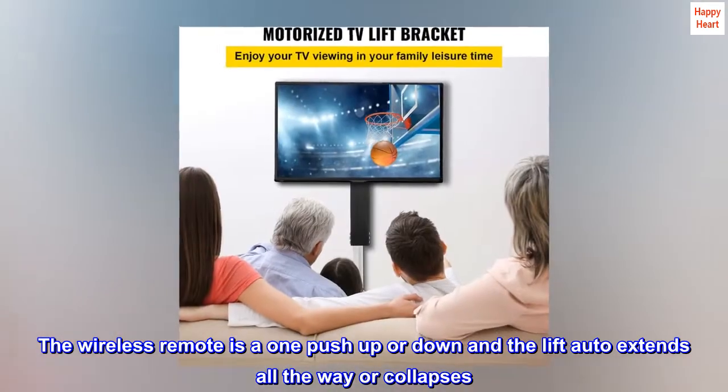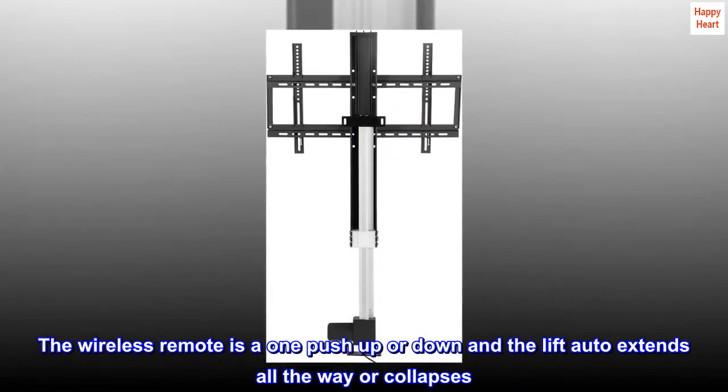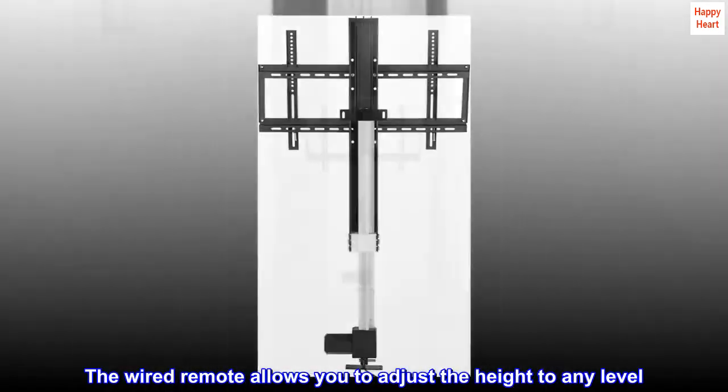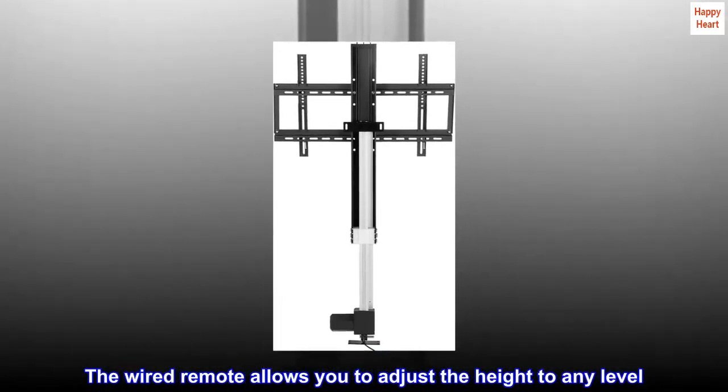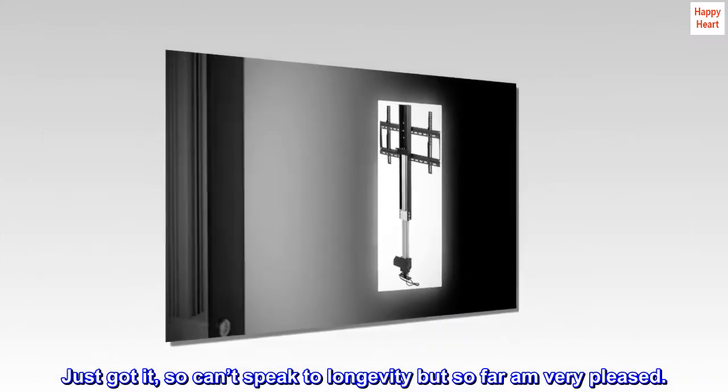The wireless remote is a one-push up or down and the lift auto extends all the way or collapses. The wired remote allows you to adjust the height to any level. Just got it, so can't speak to longevity, but so far I'm very pleased.